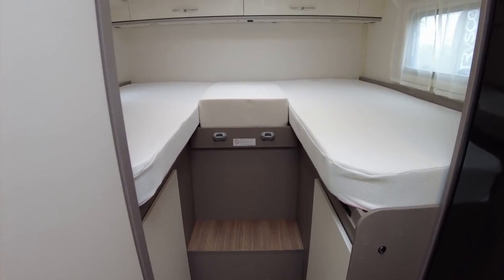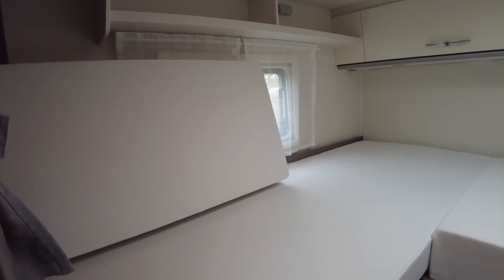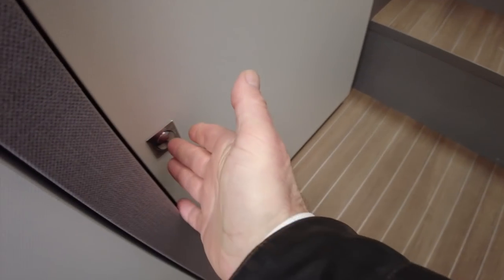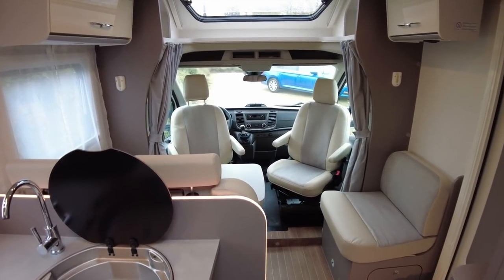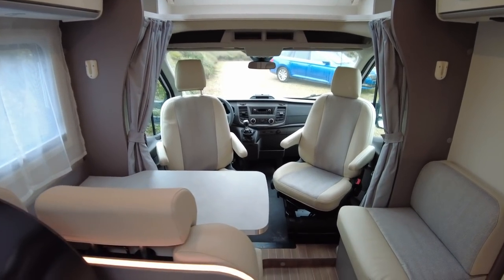Finally, just as we saw yesterday in the 6.6SF, we have two single beds, or there's a bolster — I believe that's an option — to make up a huge double. All very nice, with cupboards and wardrobes underneath as you'd expect. Just to reiterate, this is a pre-production prototype so details are a little scarce, but it does seem to have a lot of upgrades fitted. Do please check out the Etrusco website, which will be updated as they finalise all the details.